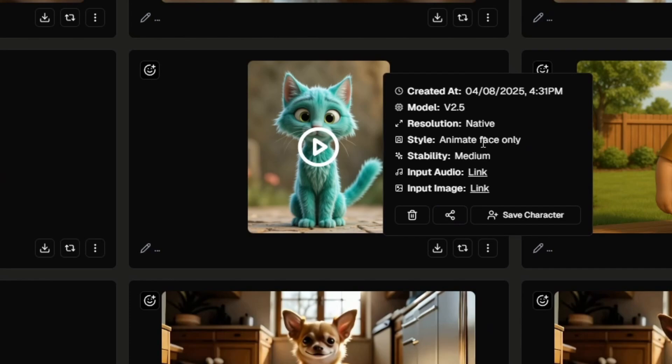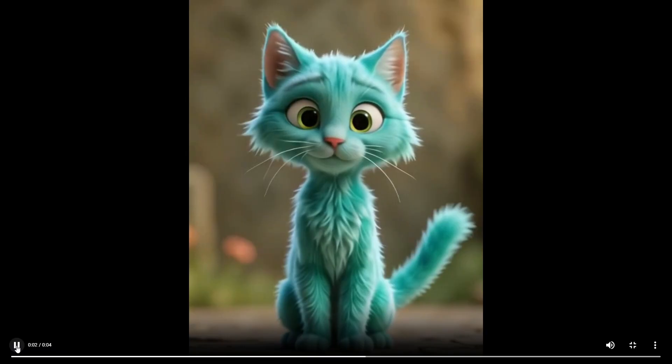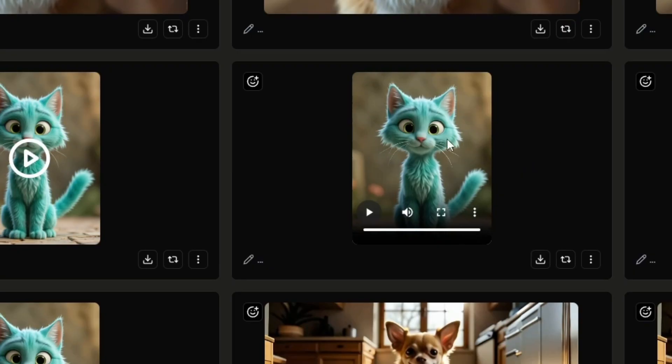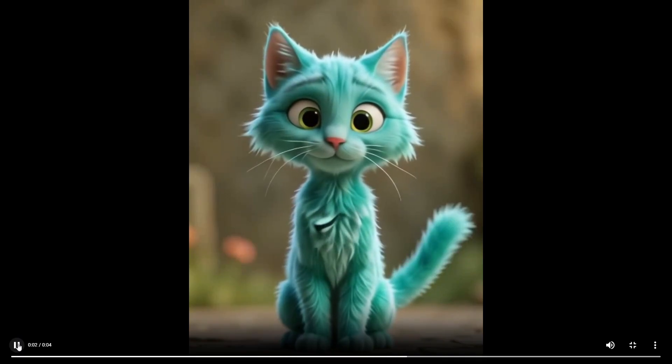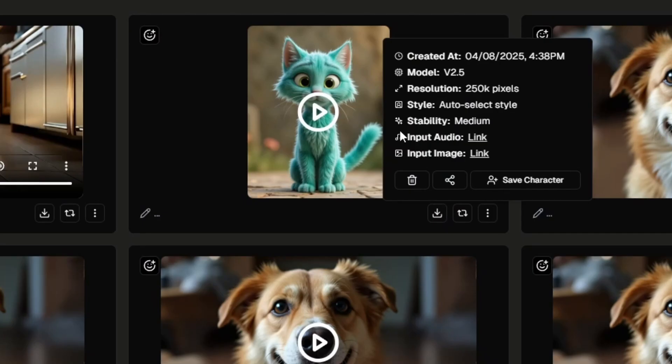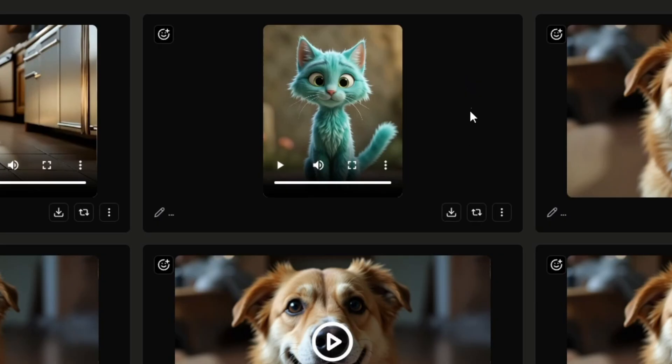I changed the style to animate face only, left the stability on medium: "I tolerate your presence because you feed me. Let's not make this weird." Well, that definitely got weird — his head was moving inside his head and sort of talking from his chest. I tried keeping everything the same except moving the stability to stable, but that didn't work at all. I gave the cat one more shot with auto-select style and medium stability, but it just gave us a twitch and a couple of blinks — no real lip sync.